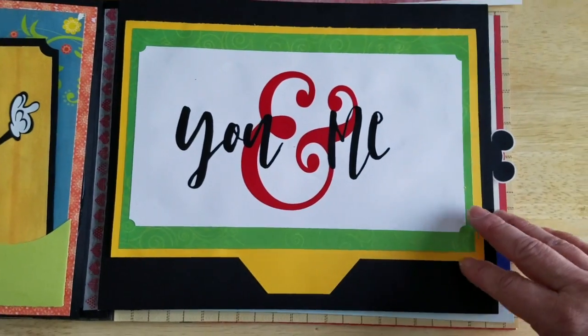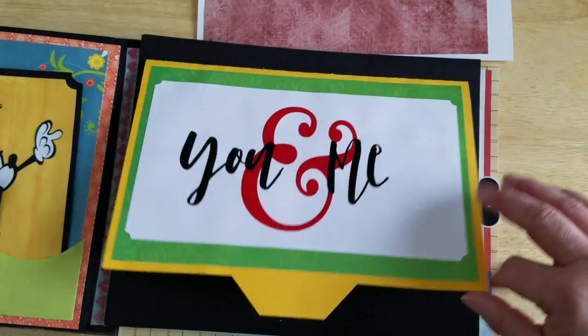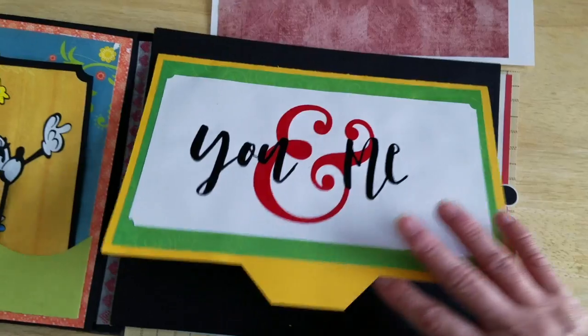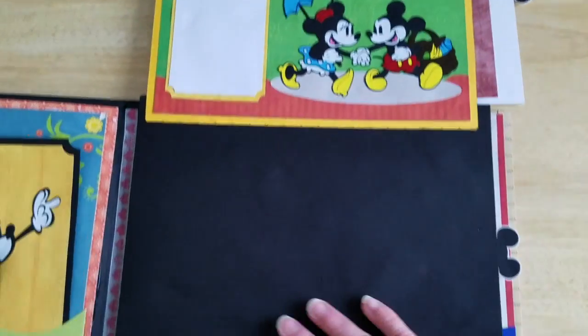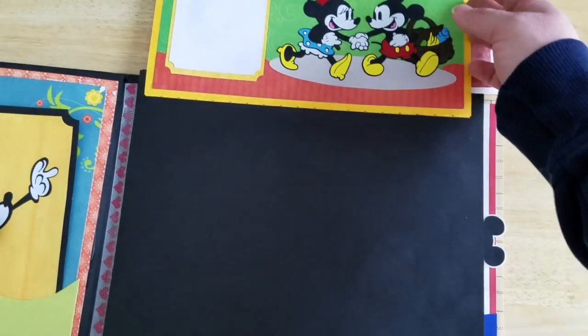Then we have another fold page, and again you'll get this title. This flips up, and of course there's another space for a nice 8x10 photo.